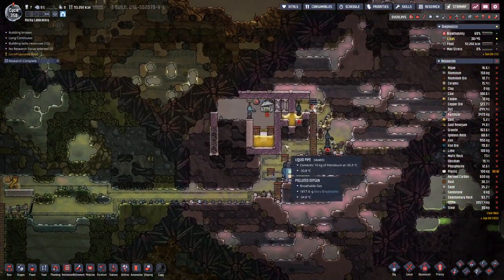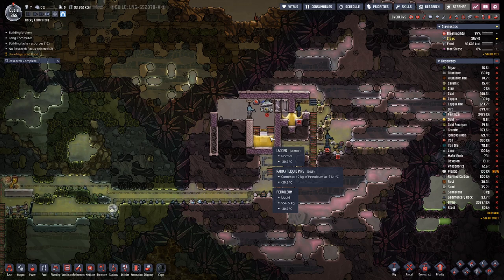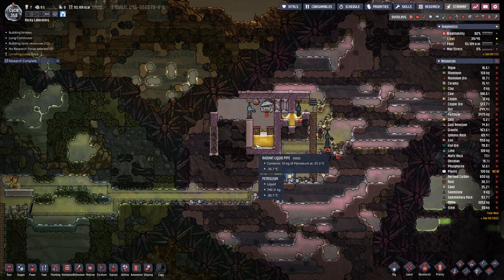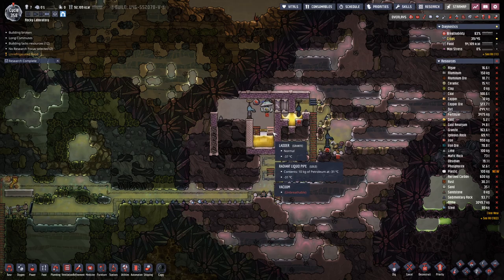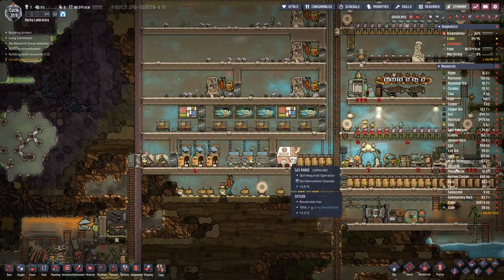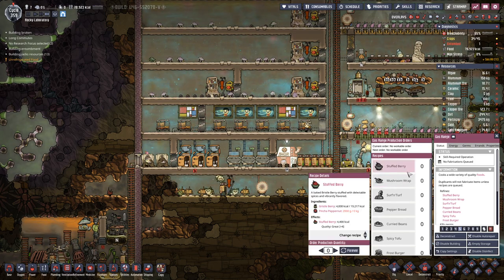If we look up here, it's slow going. We are at 550 kilograms per tile petroleum on this level, and we need to get to 740 before we can fill up the third level. We have our gas range, so let's see what recipes we can do.